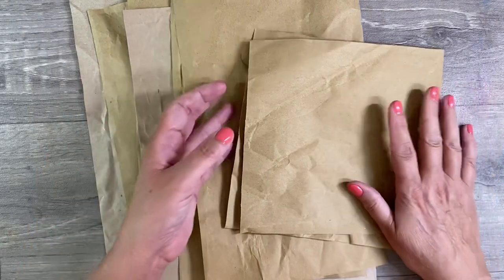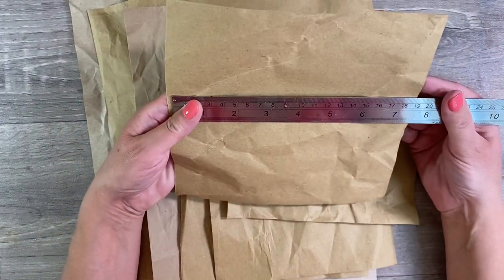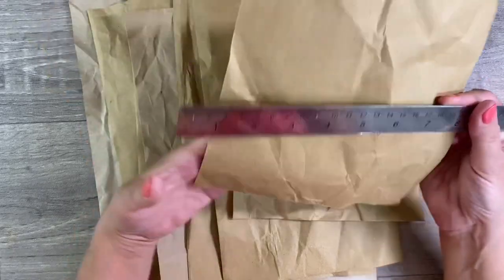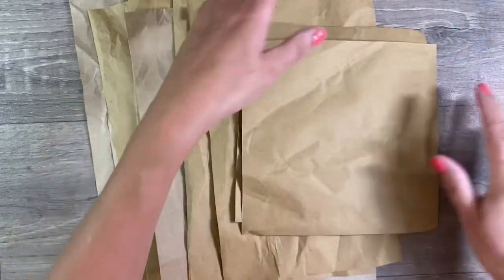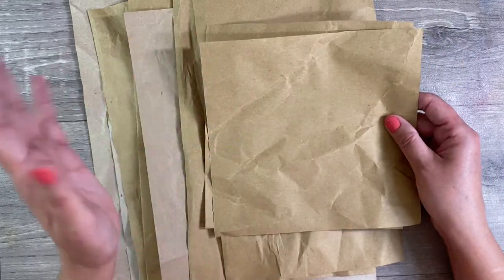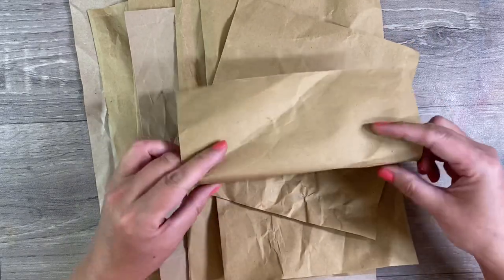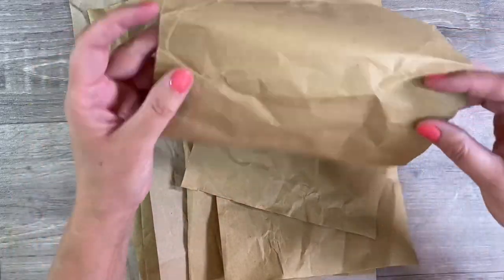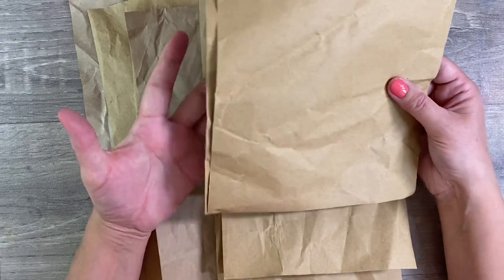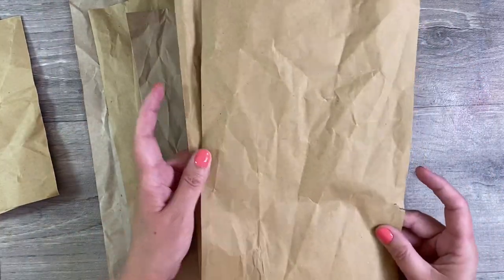I've got myself a whole wad of cut down papers. This one here measures approximately 7 and a half by 7 and a half. For any of these that were too big, as most of them were, to fit through my paper trimmer, I've just folded them in half lengthways and just chopped them down accordingly.